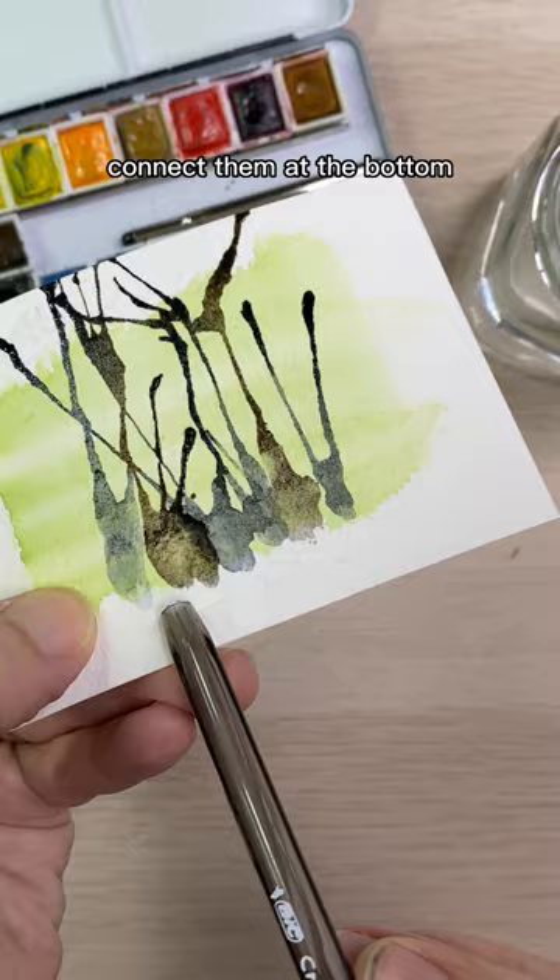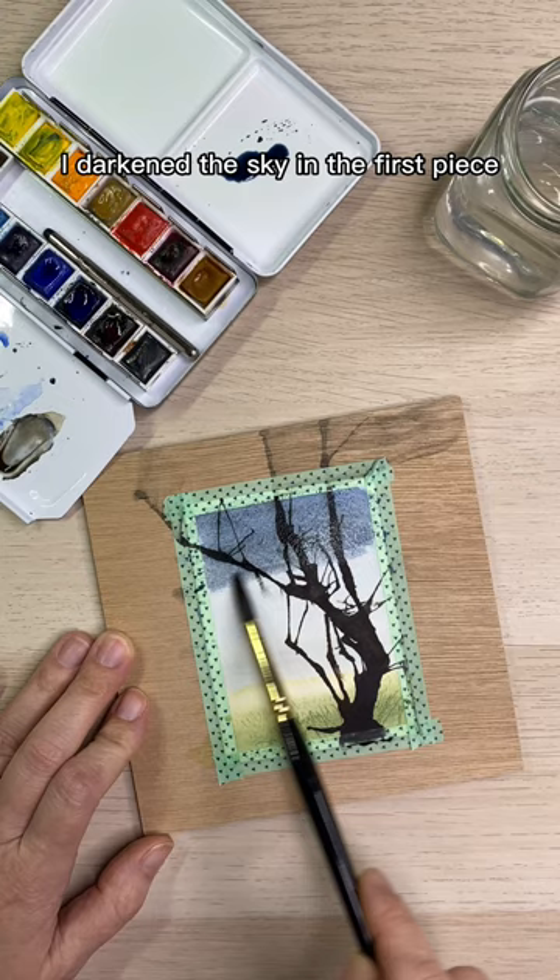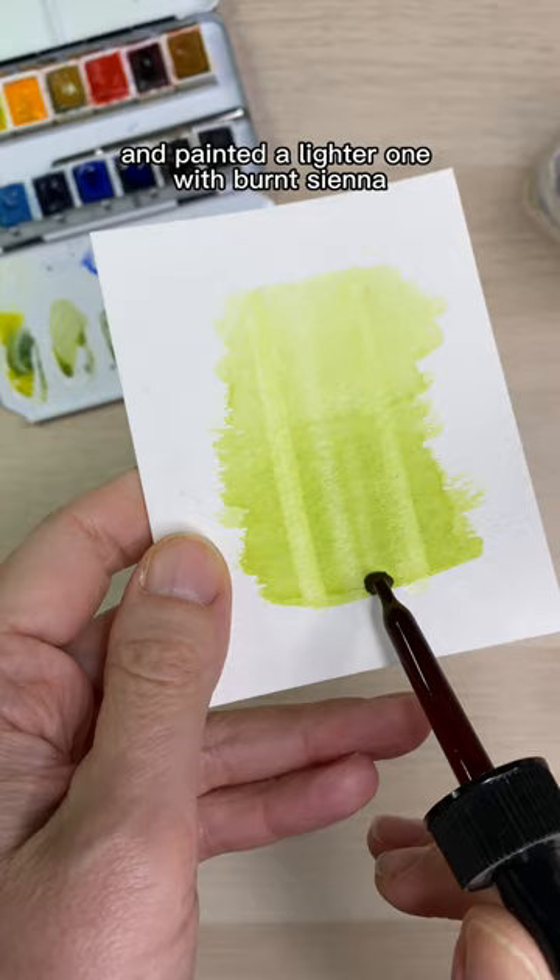Here I've done the same thing with a combination of inks in the foreground and paint in the background. I darkened the sky in the first piece to match the drama of the tree and painted a lighter one with burnt sienna.